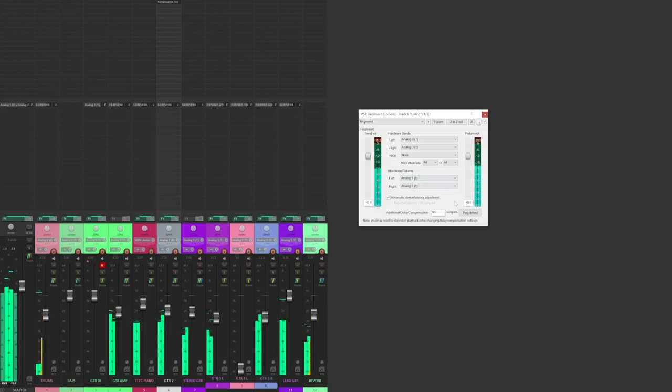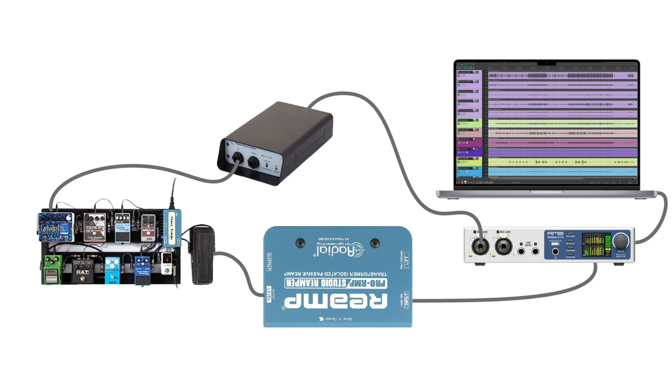Now, at this point in the signal chain, the guitar signal is sent out of the interface through output 3 and returns through input 3. That means I need to use a quarter-inch TRS to XLR male cable from output 3 on the interface to a re-amp box, a quarter-inch TS instrument cable from the re-amp box to the input of my pedal board, and a quarter-inch TS instrument cable from the output of my pedal board to a DI box that's connected to input 3 on my audio interface.